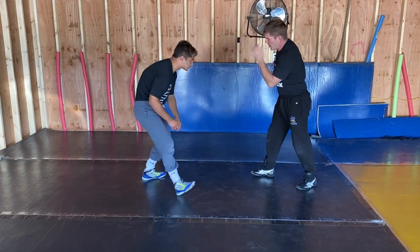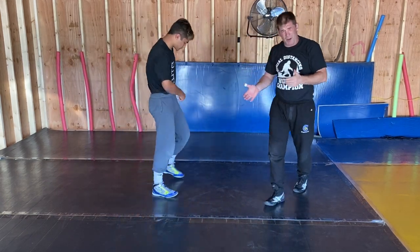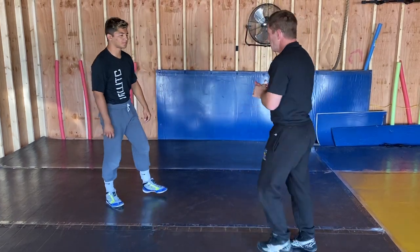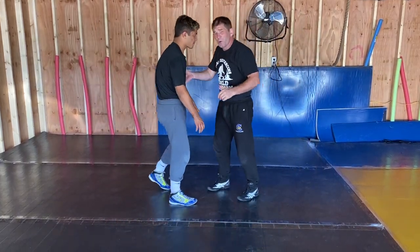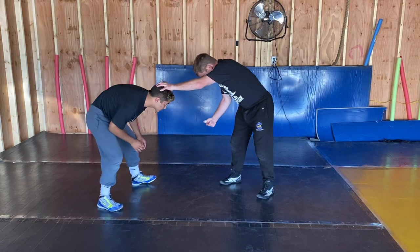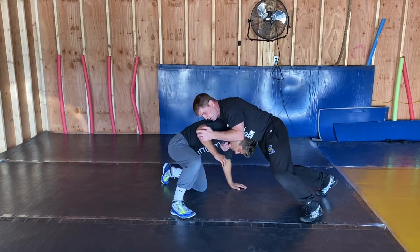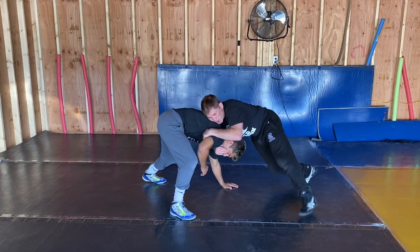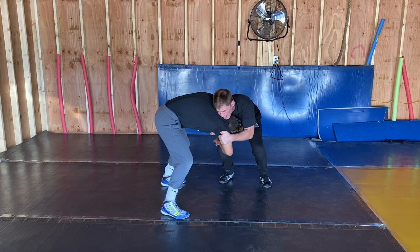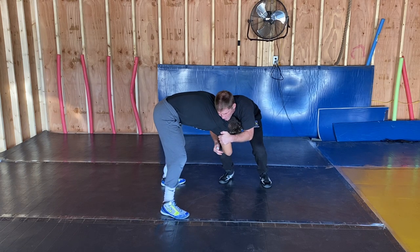All this stuff from the front head, from the hustle position, from working my short offense — counter attacks, whatever you want to call it. Remember, it can come off transition too. Shots coming in here — boom! Legs back. You're trying to pull him. He's coming up here. Right there — tight. Step.